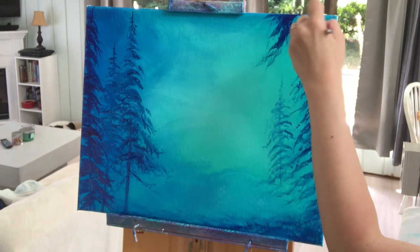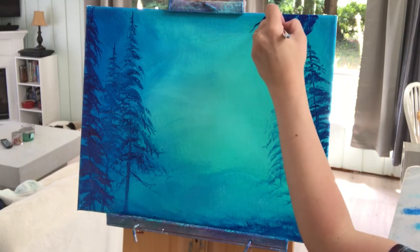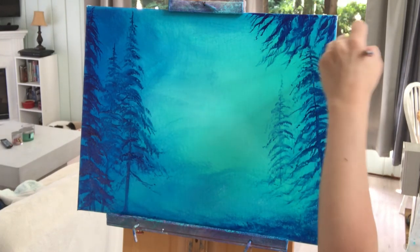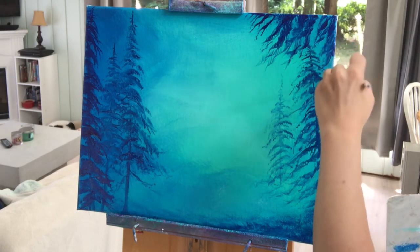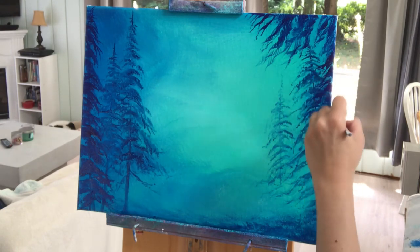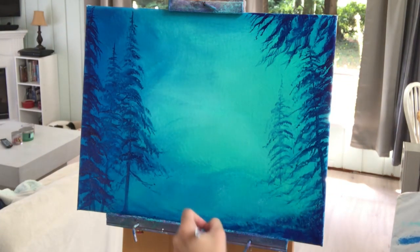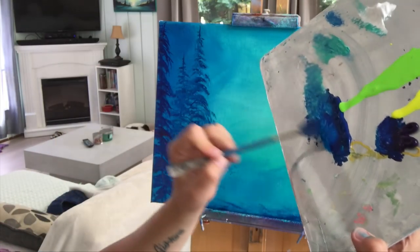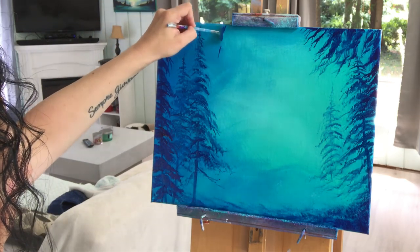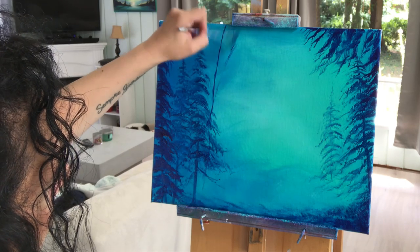Coming in on the corner of the right with dioxazine purple on the fan brush — imagine there's a big tree branch just hanging down. Thicker at the top of the canvas, and the branches get skinnier as I let off on the brush so they look almost like little lines and just little twigs. Thicker right on the very edge, then we'll dry brush a little bit on the bottom for a shadow. Now let's pick up some more phthalo and add another tree on the left-hand side, beginning at the top of the canvas and lightly pulling down, wiggling to make some crooked branches.